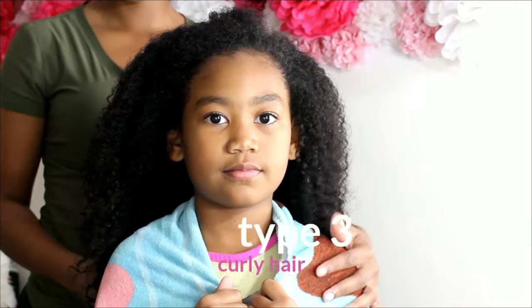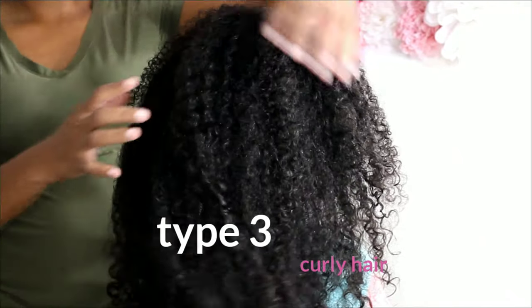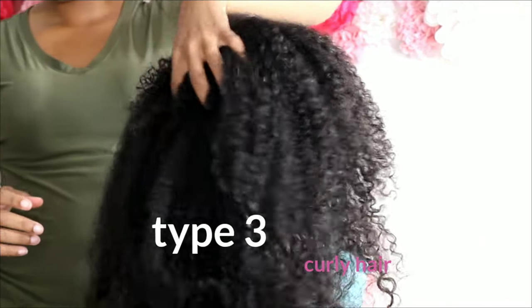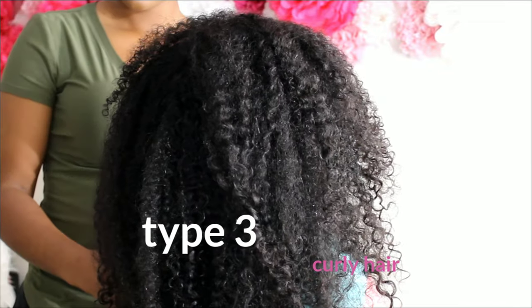Hello and welcome back to Pon Pon Game. My name is Shantae. I am the mother of the three beautiful Pon Pon sisters. And on today's video, we will be doing a rod set on Kalia and Lonnie's hair.